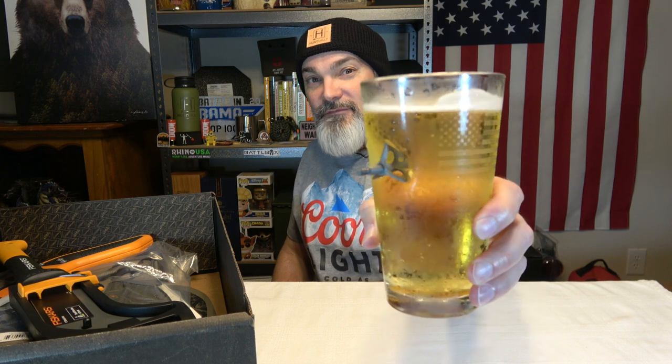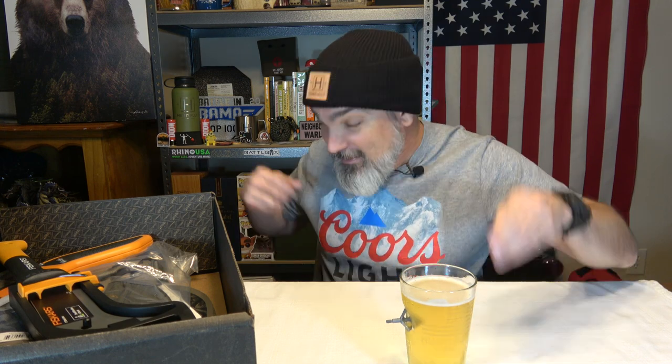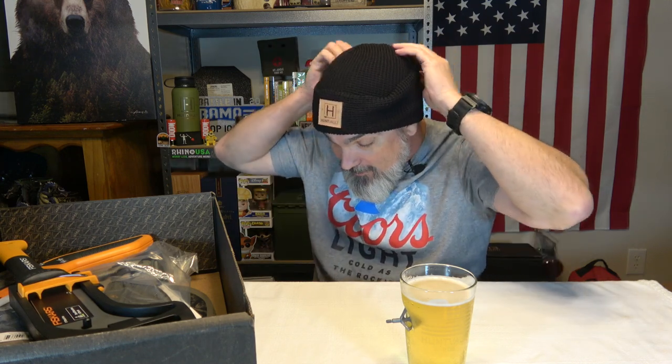As always, we got our Ben Shot arrow-infused mug with our little Hunt Vault logo and American flag on it. Also rocking the Hunt Vault beanie — man, this thing has got a lot of fold in it. I could pull this thing down really, really far. I don't want to mess it up though because I thought I had it looking cool. Hopefully all of you guys are doing fantastic. It's good to see you. Raise them up — cheers to you.